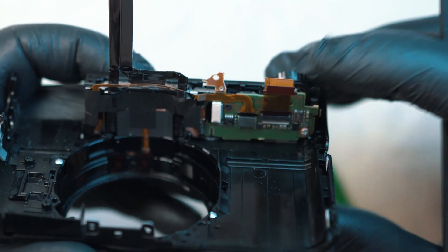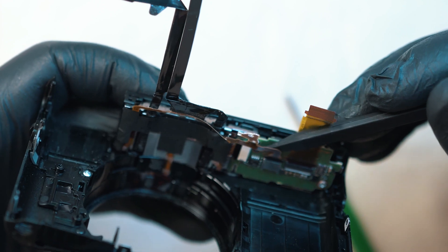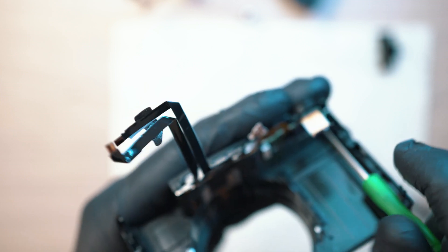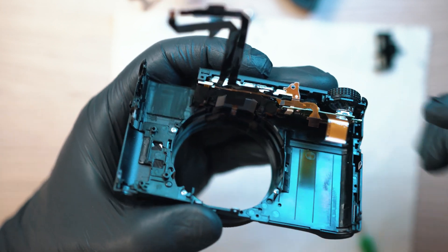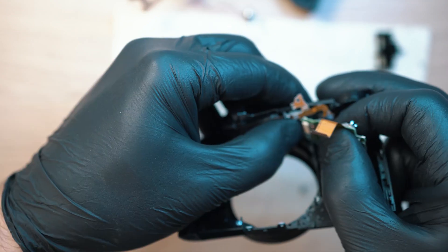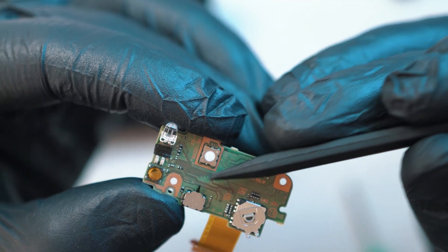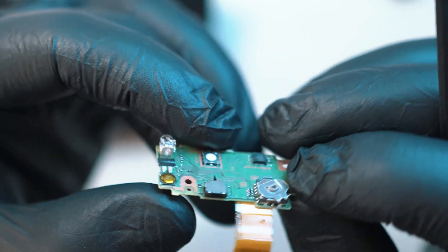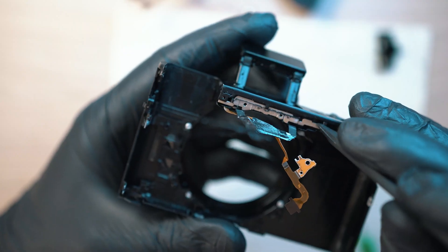Now we end up with one PCB on top of the camera. Disconnect the ribbon cable and unscrew two Phillips screws. There is only one ribbon cable connecting it, so gently pull it out of its socket. And lastly we have the flash unit.